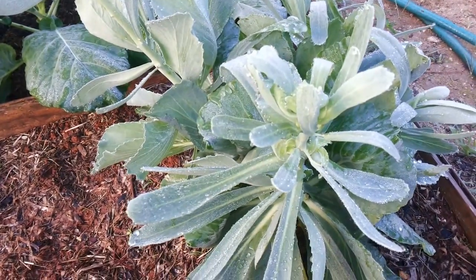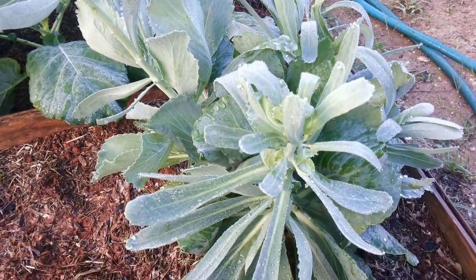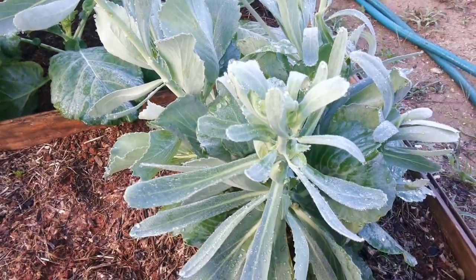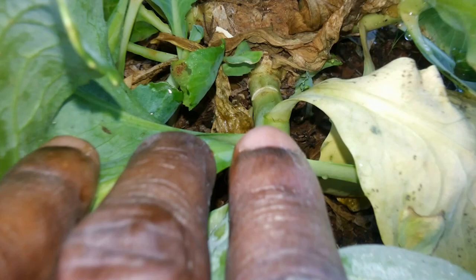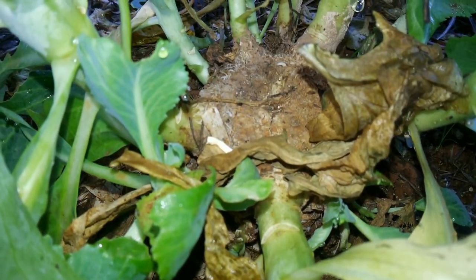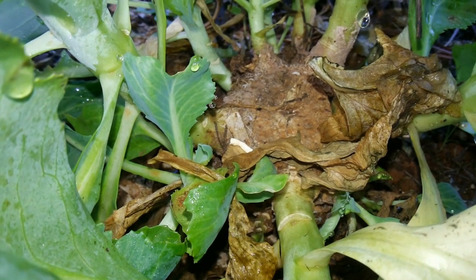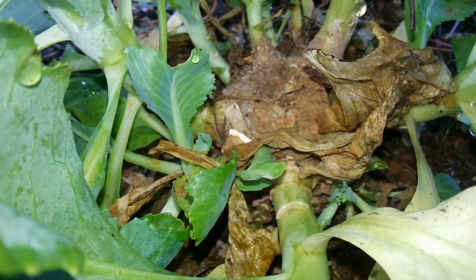This was my cabbage experiment. I planted a cabbage stalk from the food store that I had already used, and as you can see, I planted the stalk right there into the ground. I expected it to grow a cabbage head — I experimented to see what it would do.